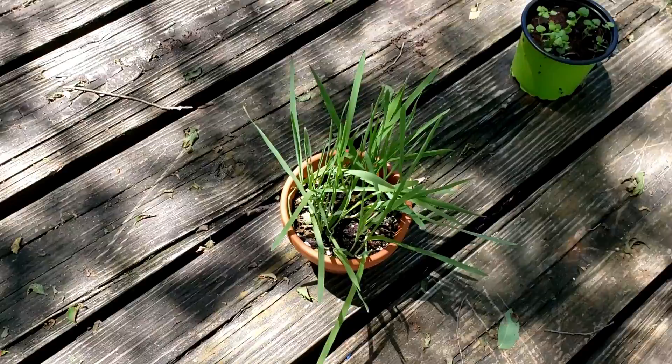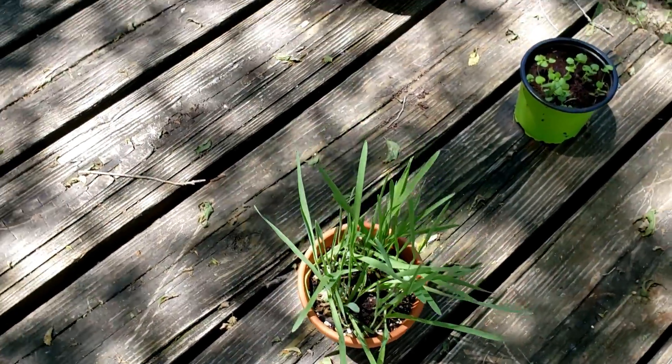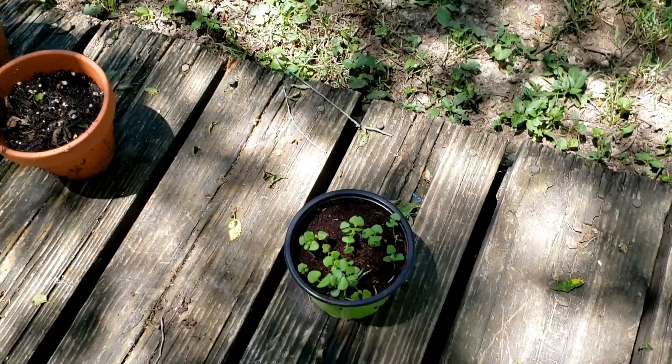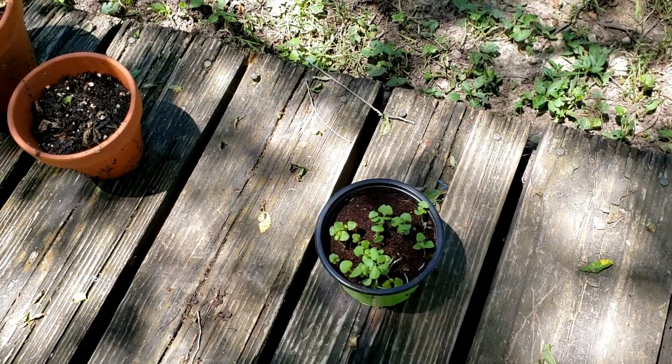This was just a fun little thing I threw together — it's cat grass. And this is basil — it does smell like basil. First time I've ever grown basil.